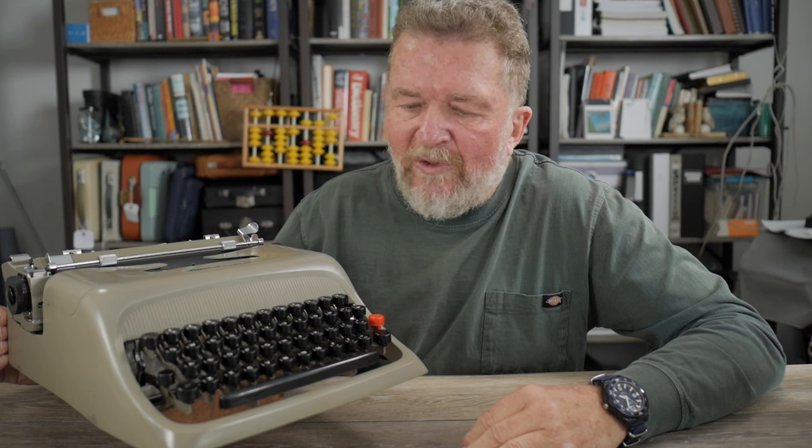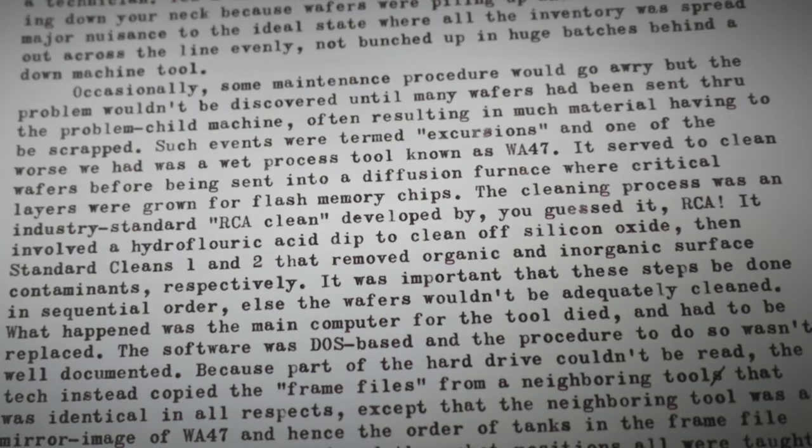One thing about this machine is it's not the classic turquoise blue Olivetti — it's tan colored. But sometimes you have to get what you get in terms of body color. It also has a rather distinctive typeface, very nice for writing letters. I put a notice out to my local typewriter repair shop, John Lewis here in Albuquerque, to be on the lookout for a potential parts machine to make the carriage return working again, and last week he had a Studio 44 waiting for me.